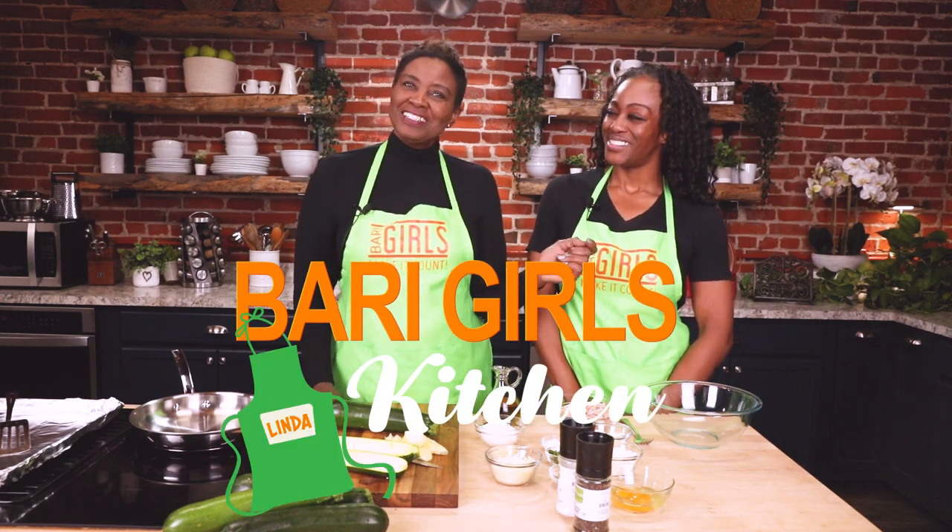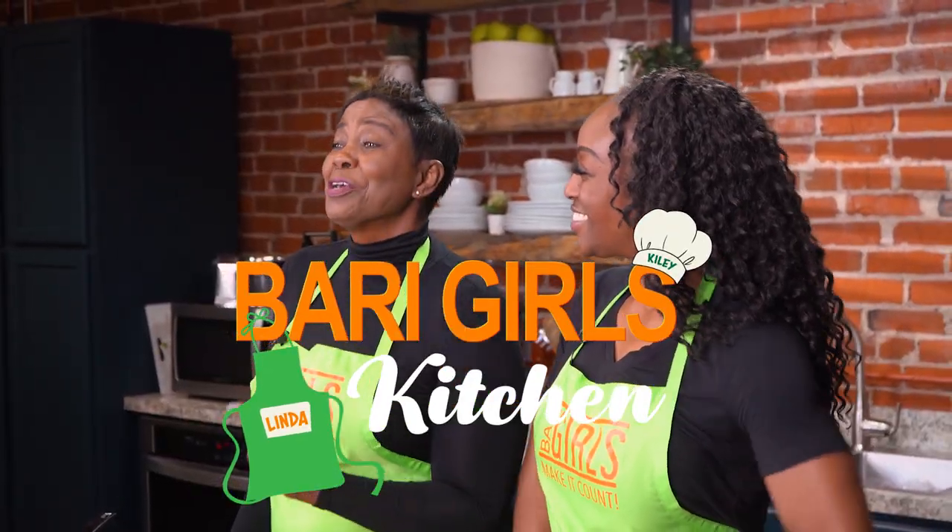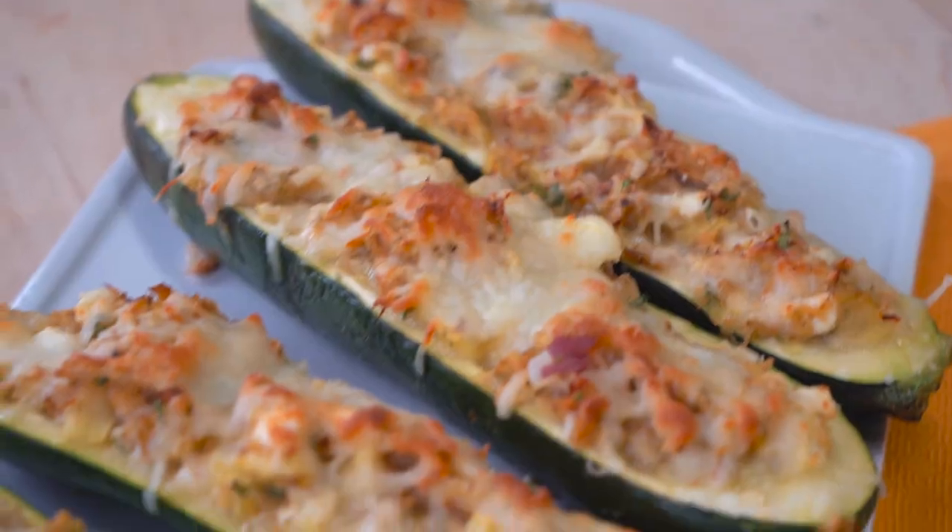Welcome to the Berry Girls' Kitchen. I'm Linda. And I'm Kylie. Today we're here to make it count by making delicious crab stuffed zucchini boats.